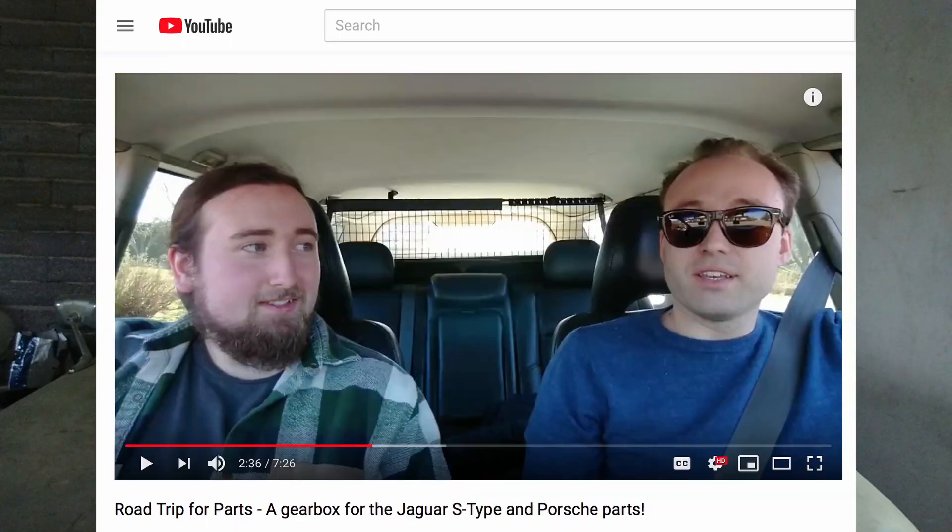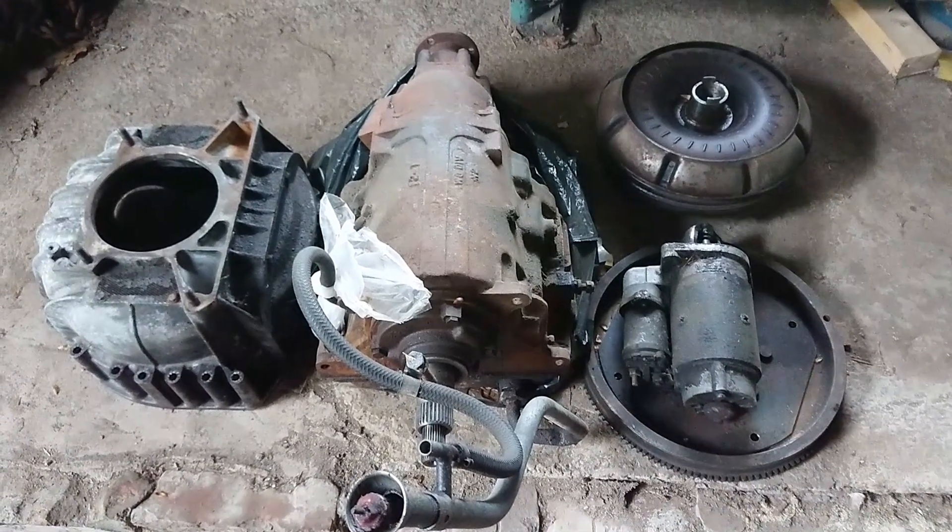A couple weeks ago I went on a road trip with my friend Jacob and we picked up a bunch of things, among others a gearbox for the car. I never really had a chance to show you the gearbox — I didn't really have a chance to film when we were picking it up — so I thought I'd make a quick update where I'll show you the gearbox.